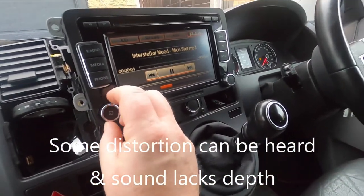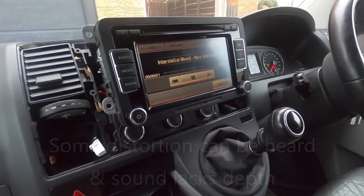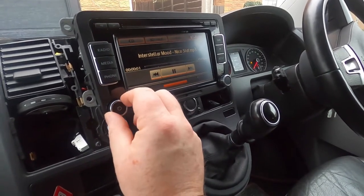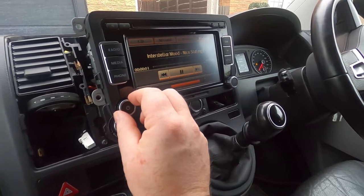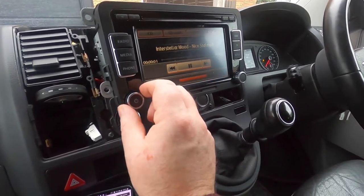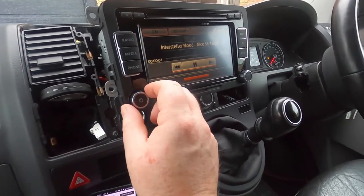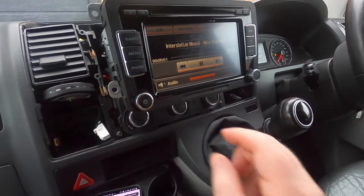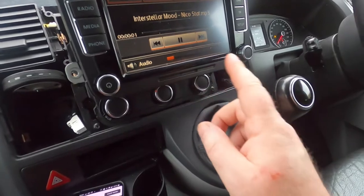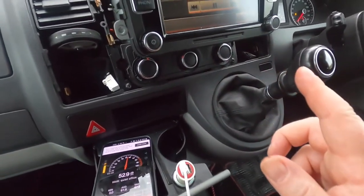And if we can take it any further, see if we can get it to distort a little bit — because it will eventually get to its limit. But this isn't very dynamic music so it might struggle. So really where I had it, it's about the limit it will go to; beyond that it does start to distort.